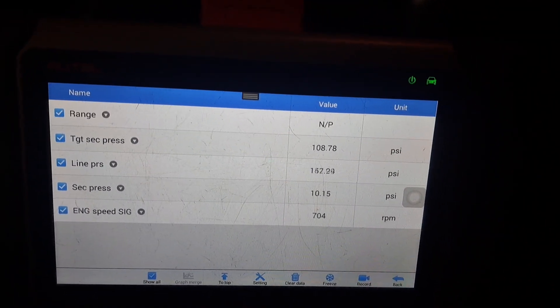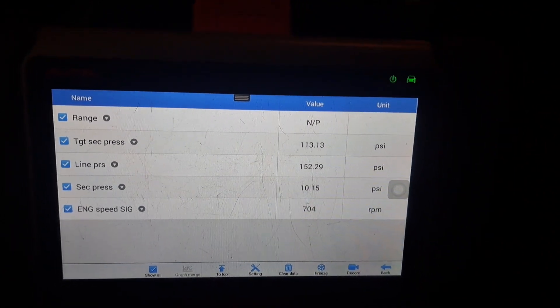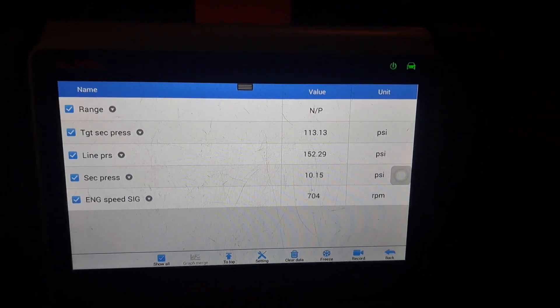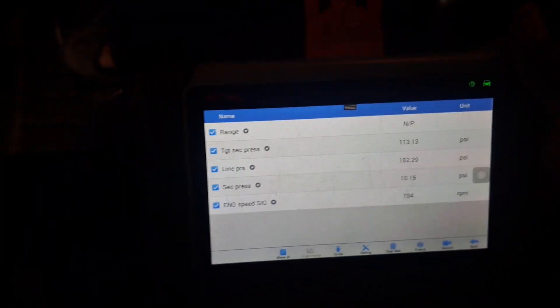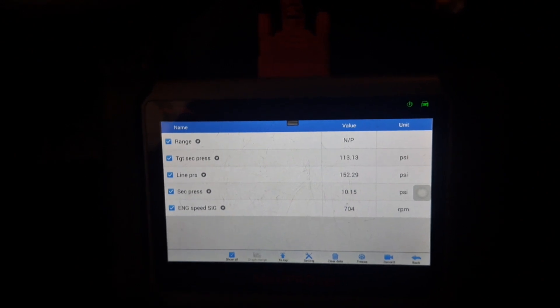Break, back in park. We got some numbers — something we can compare to when we put the new one in there, or the newer used one. This is the one I had pulled down that had all the metal in the pan and stuff, so it worked. Hopefully this should work. Alright, let me get to it.